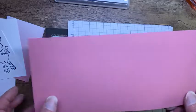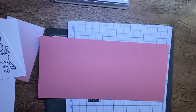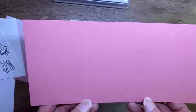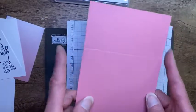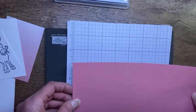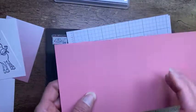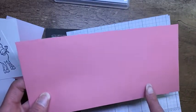We're making a flip-flap heart punch card. For those of you that participated in the Demos Galore event, we did a flip-flap circle punch card for our make and take. This is a heart punch version and the measurements are a little bit different. Our cardstock is Rococo Rose, four and a quarter wide by nine and a quarter. I've scored it at two and seven-eighths and then at seven inches.